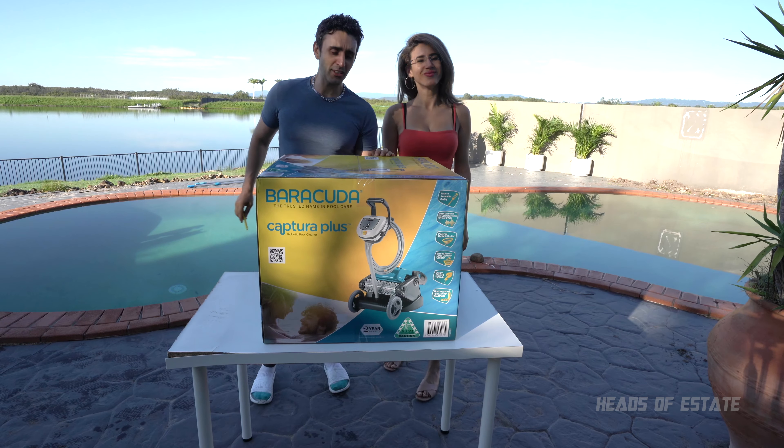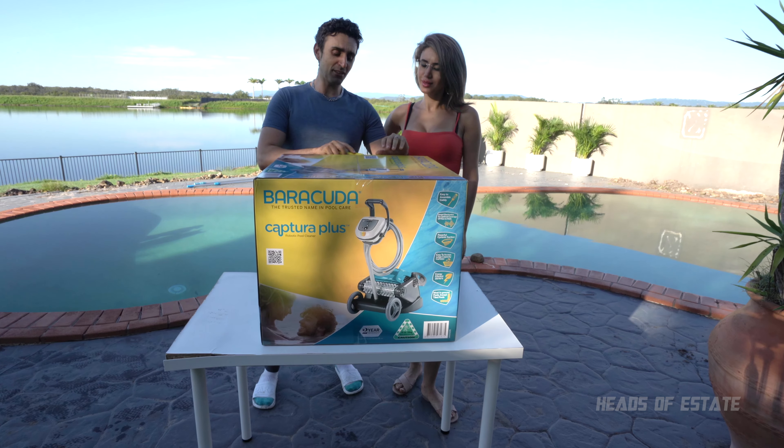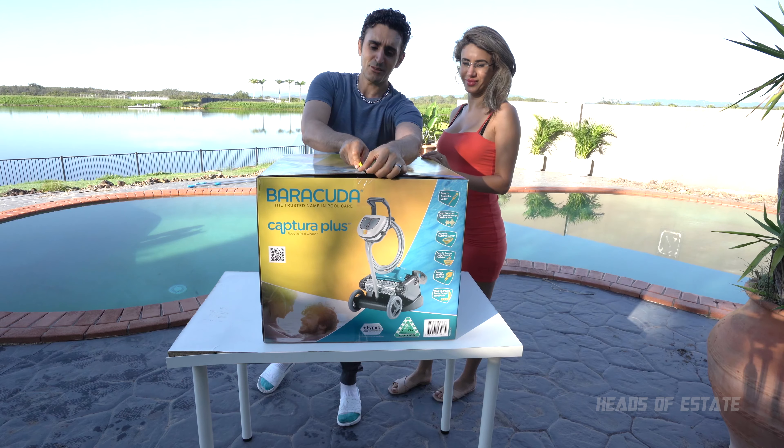Hey guys, welcome to the show. This is the Barracuda Captura Plus, otherwise known as the Zodiac X35. It's around five or six years old — it's a pretty old system, but it's the best system you can get from your local shop, Bunnings. So we're checking it out.